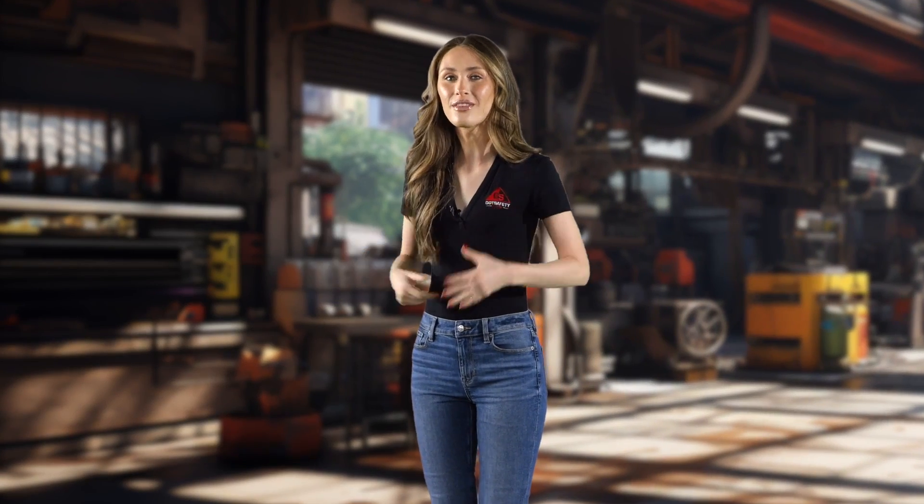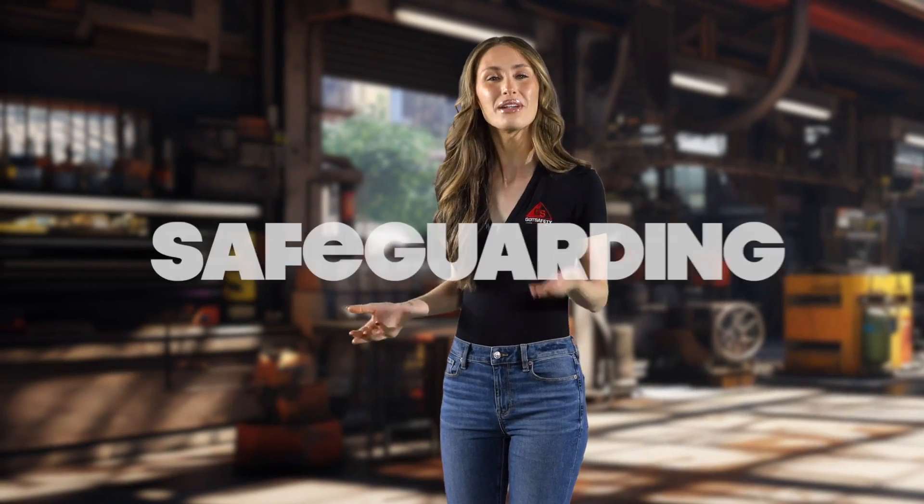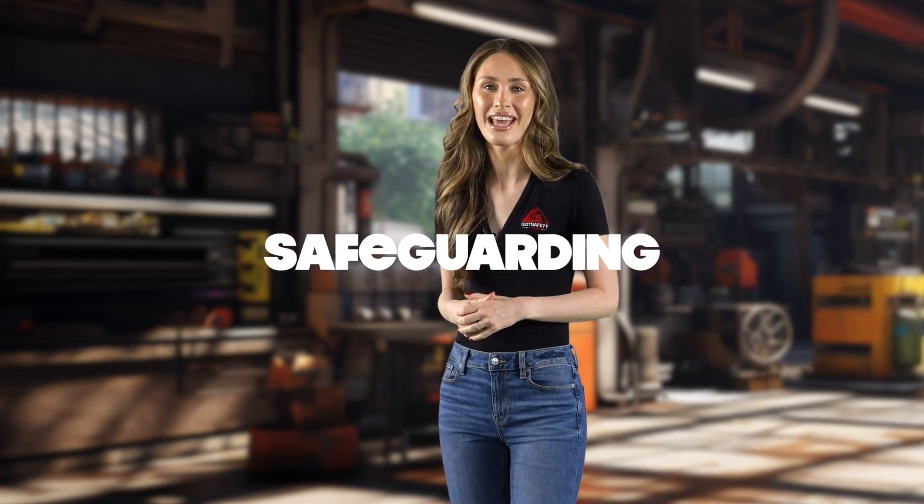Remember, wearing the right PPE isn't just about following the rules. It's about safeguarding yourself from potential welding hazards.